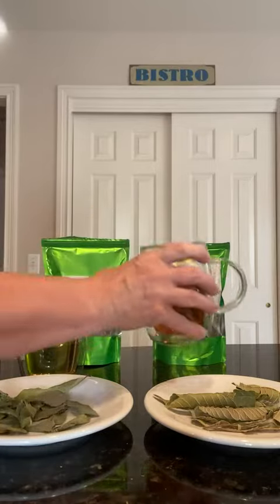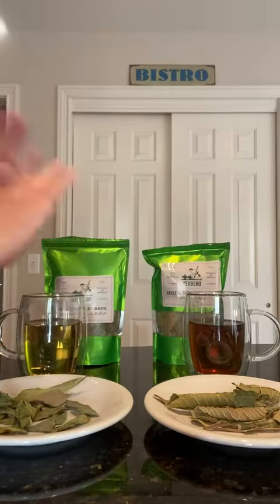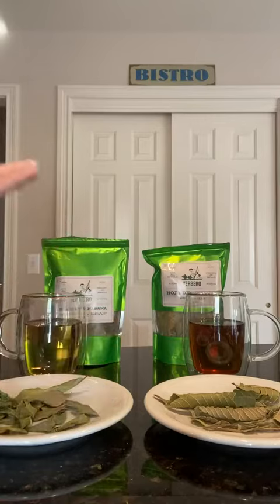No sweetener in either tea — no cream, no milk, nothing at all. Just plain like this and it's so delicious. You really don't need anything in it.